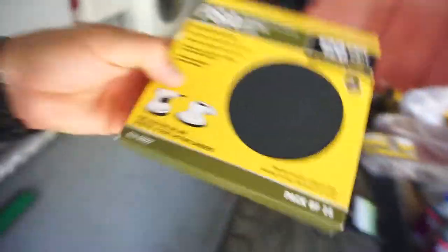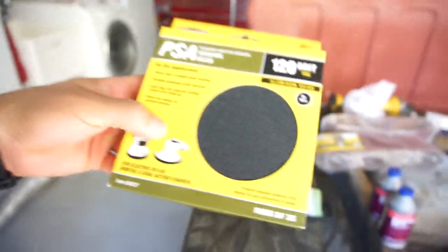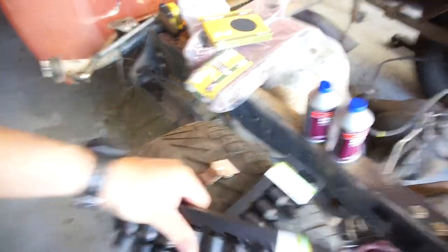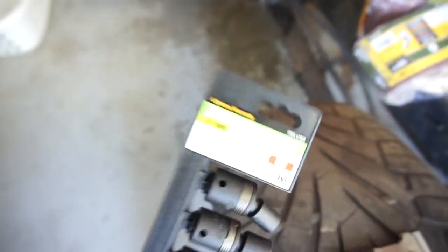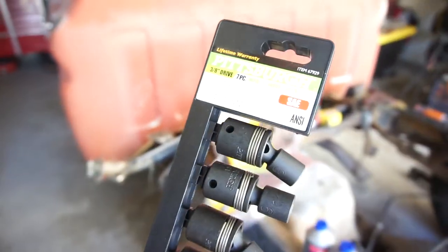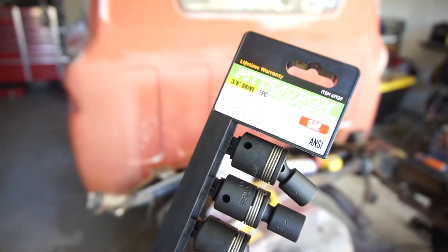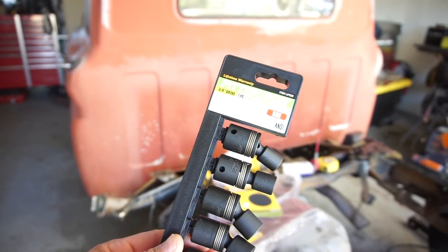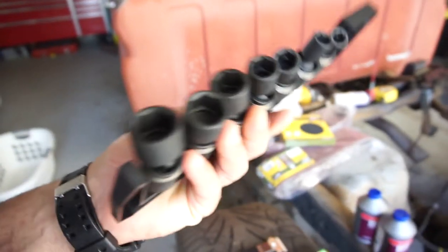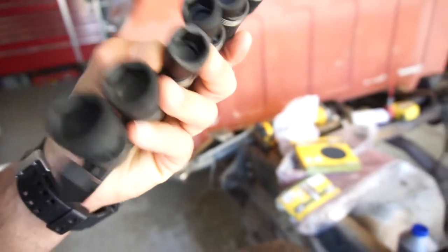This is the 120 grit self-adhesive discs. Here's the standard set, or SAE, however you want to put it. Same thing — three-eighths inch drive: three-eighths, seven-sixteenths, half-inch, nine-sixteenths, five-eighths, eleven-sixteenths, and three-quarter. They are not deep sockets.